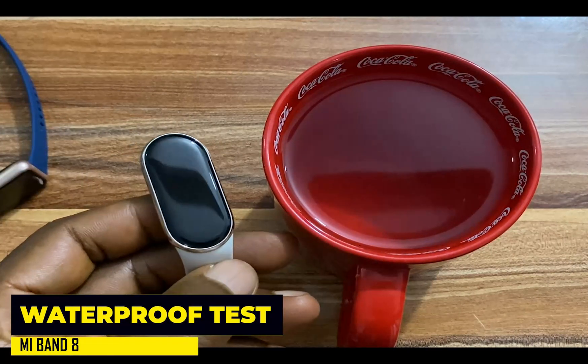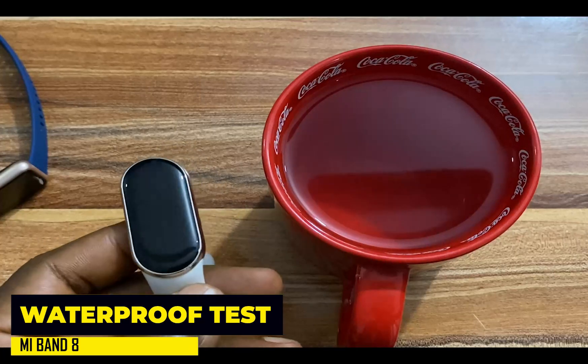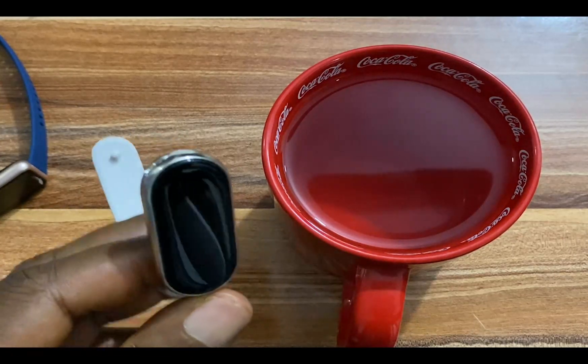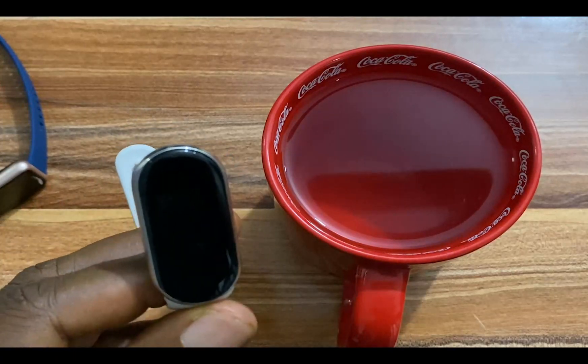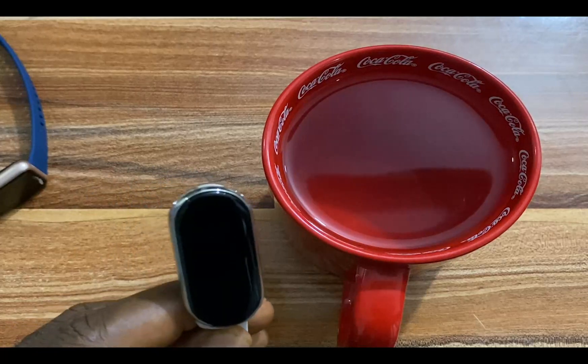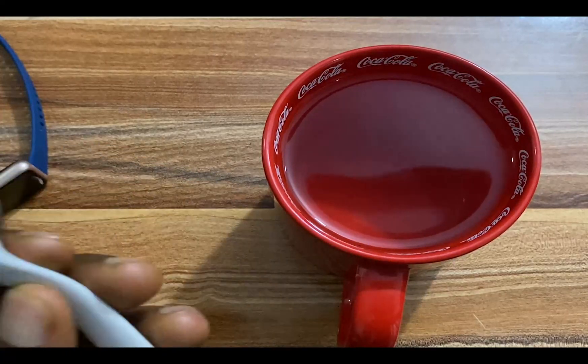This is the Mi Band 8, and it also sees the Mi Band 7. This is rated 5 ATM, which means it is waterproof up to 50 meters. So you can actually wear this to the bedroom, you can actually wear this to the swimming pool.